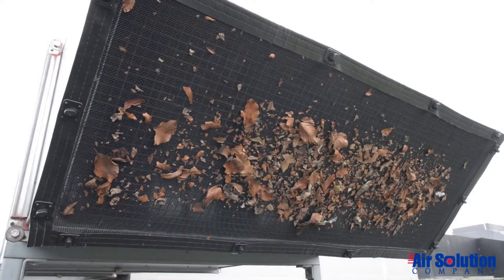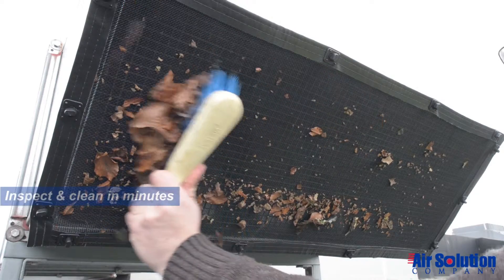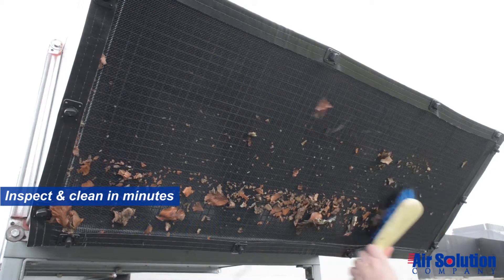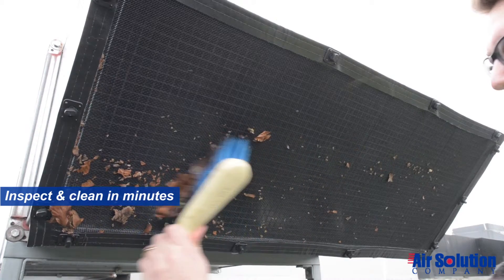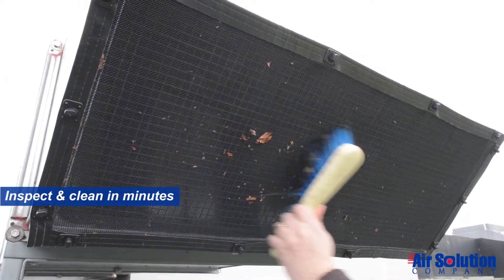A quick visual inspection is all that's required to check whether the screen needs cleaning. Removing debris takes just a few moments using a soft broom or brush, or use a portable vacuum or garden hose. Even the rain can rinse them clean.